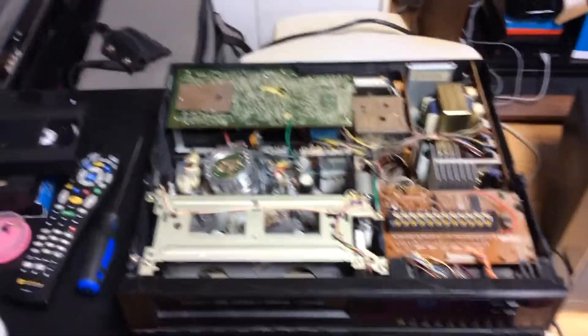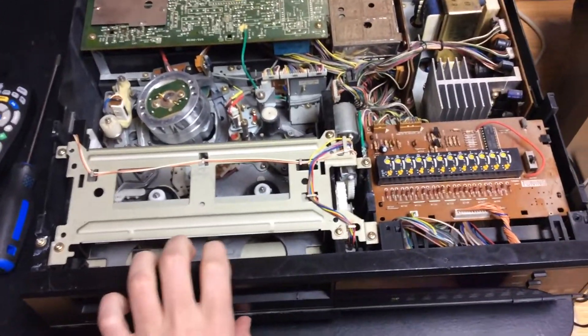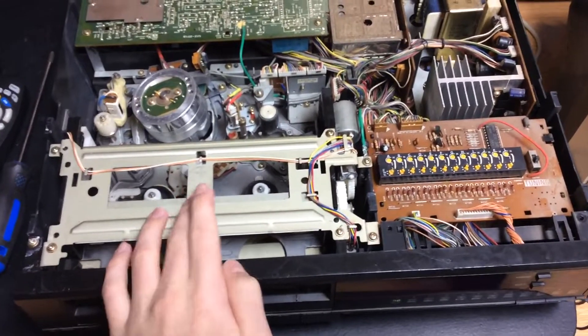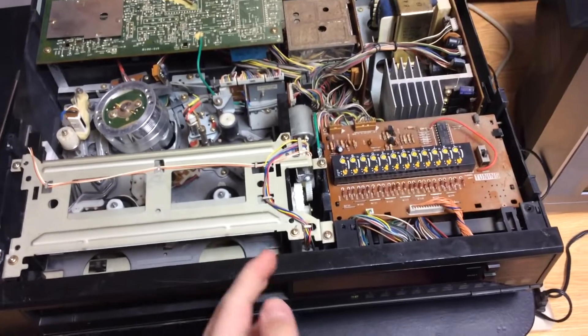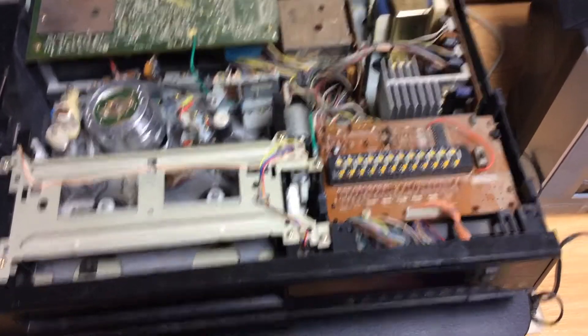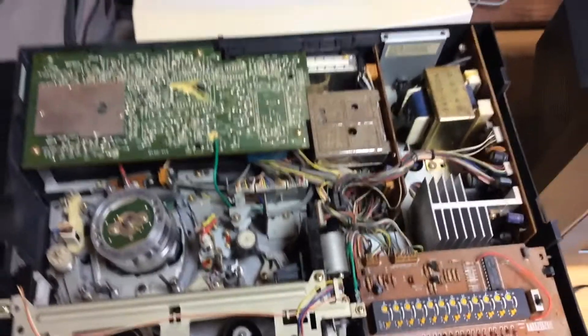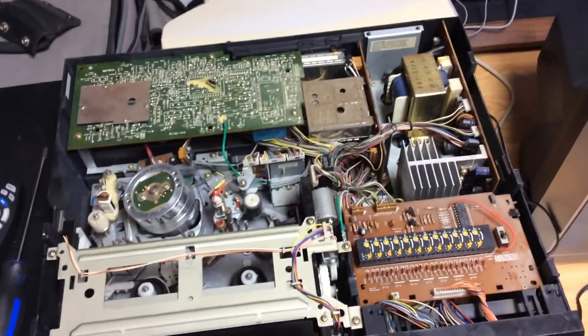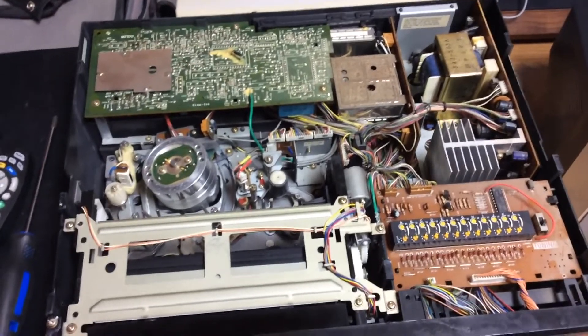It did do that issue with the fast forward though. When I pressed fast forward, it did not turn at all — it blocked. But I've actually fixed this issue today, so I'll tell you in a moment how I did it. Right now I will operate the VCR to show you that it's working now, and apparently it seems to be fully working.